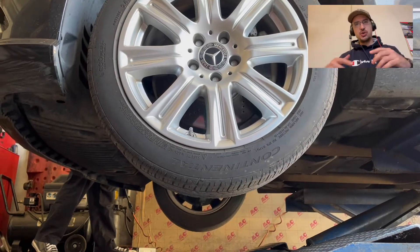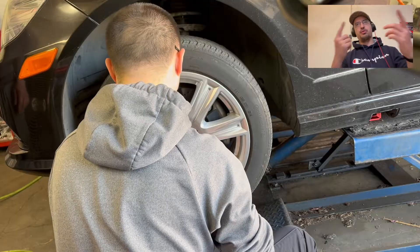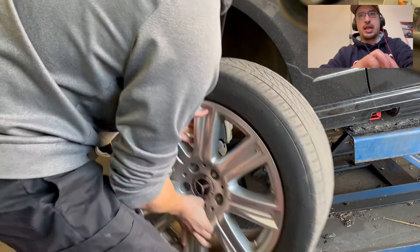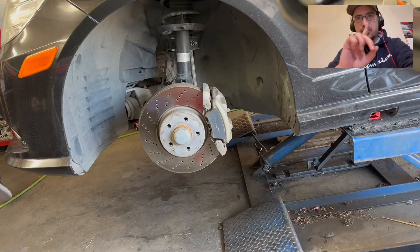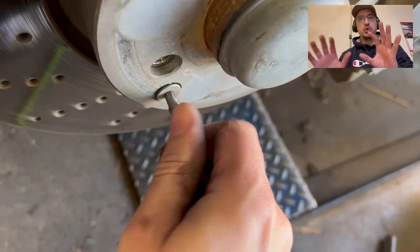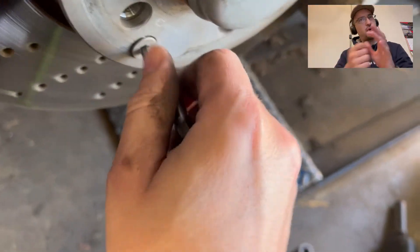The first thing you need to do is jack up the car and remove the wheel. With the wheel removed, the first thing you're going to do is loosen this — just loosen that T30 Torx. You just want this loose; you don't want to take it off all the way.